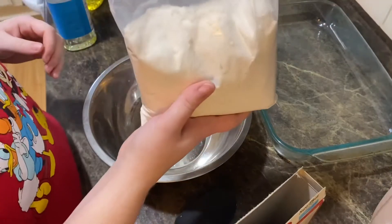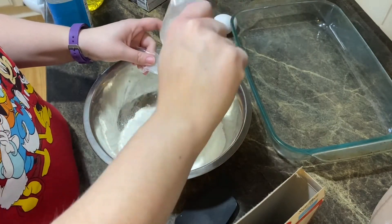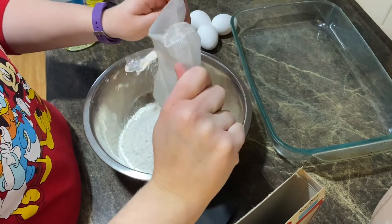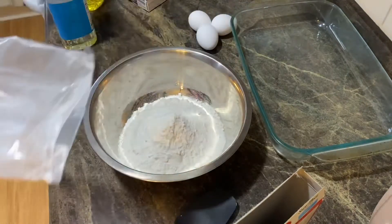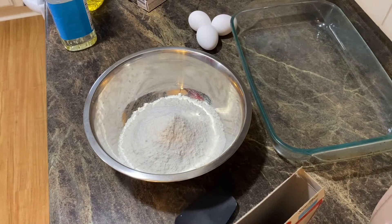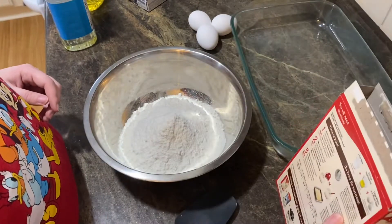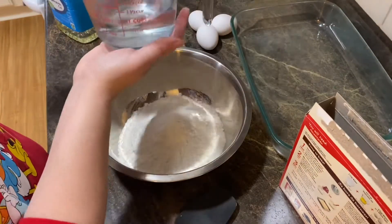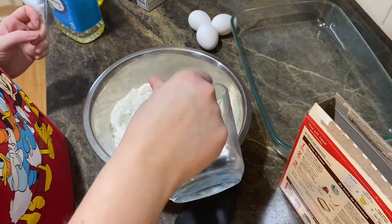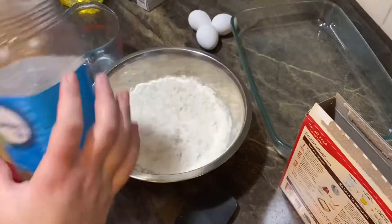Take the white cake mix and pour it into our bowl. Then it says to put one cup of water in, and half a cup of vegetable oil.